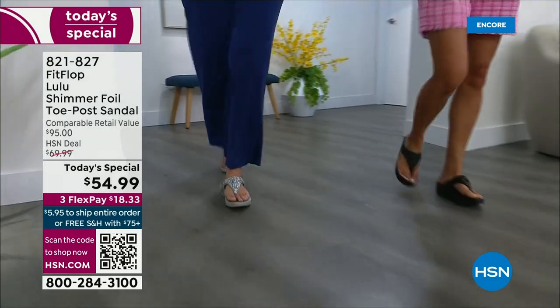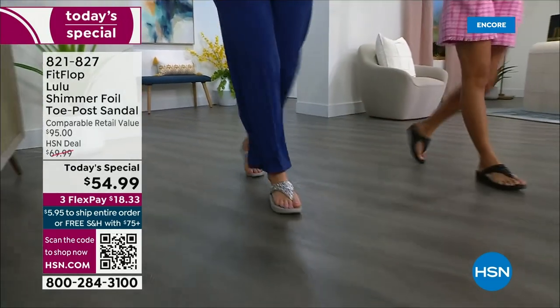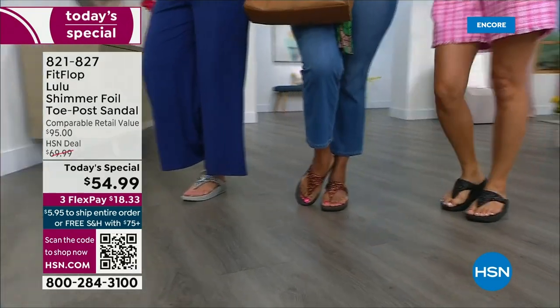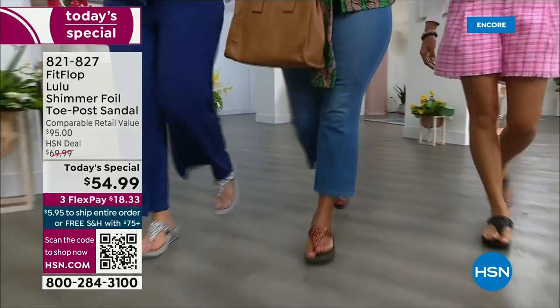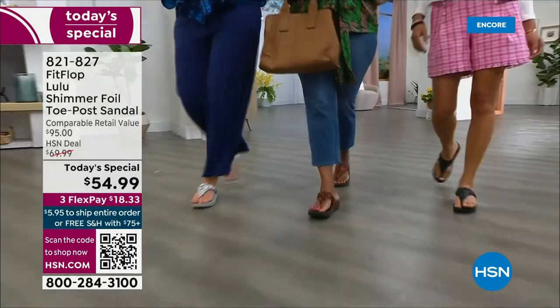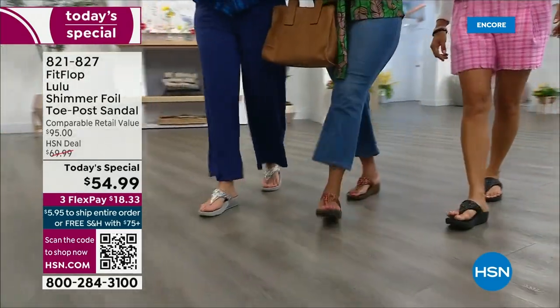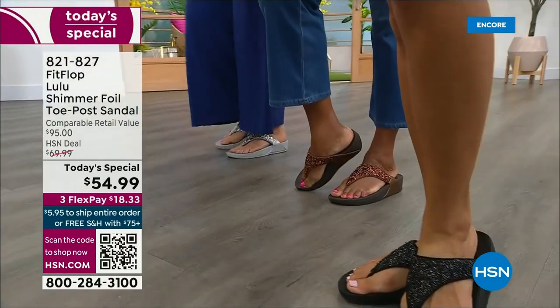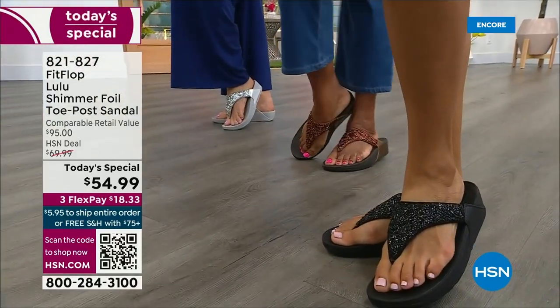There is a legion of followers — it is literally like a cult following. If you have ever worn a FitFlop, you have more than one pair. Because with their technology and the APMA seal of approval, there is nothing better for your body: your feet, your ankles, your knees, your hips, your legs, your back. It's so great how it supports your body.